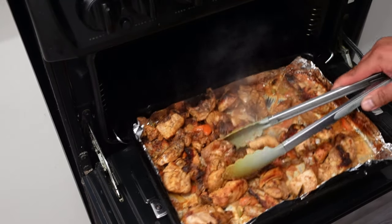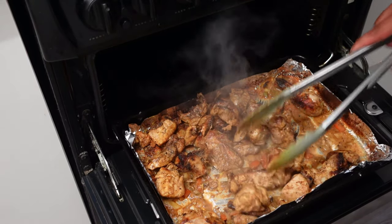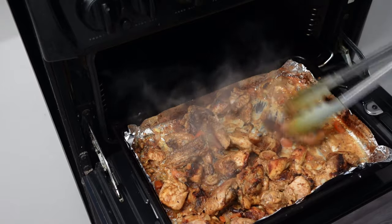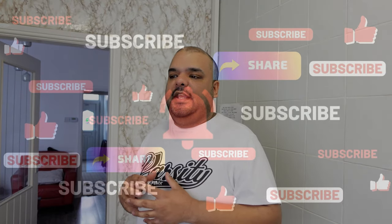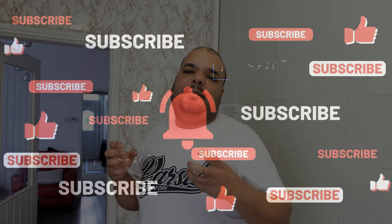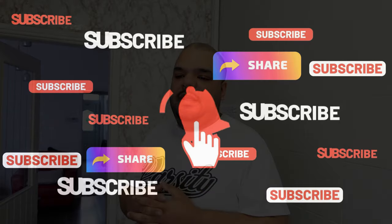Assalamu alaikum, alhamdulillah. Today I have a special dish for you guys — peri peri chicken the way I like it. I'm going to be using the masalas which are available at home, but the way I mix these masalas and the way I cook this chicken gives it that authentic peri peri flavor.